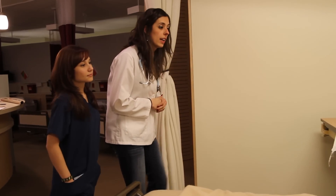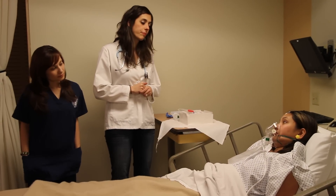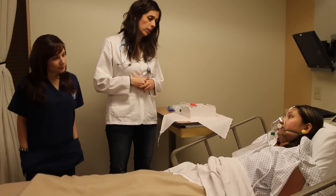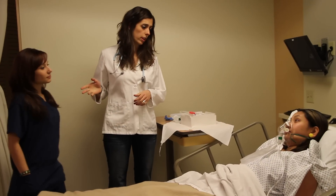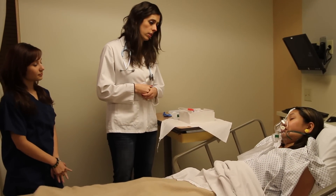Hello. Hello, Ia. How are you today? We have an order to put in a Foley catheter. I've got April here with me. She's a student at Seattle University, and we are going to put in a Foley on you today.